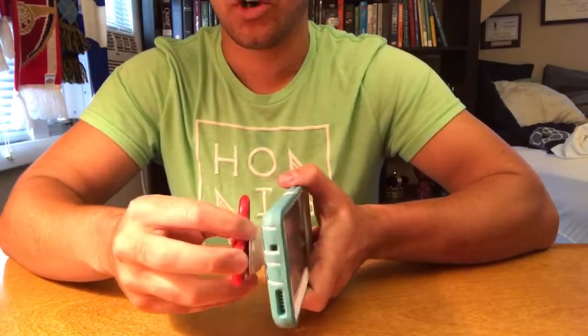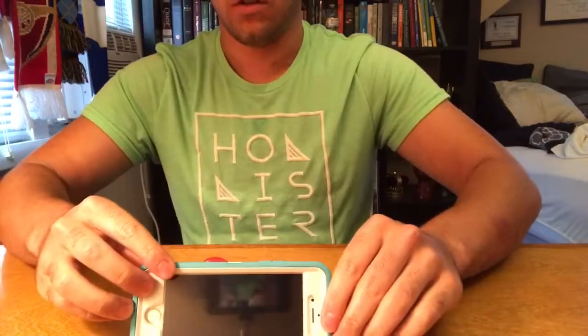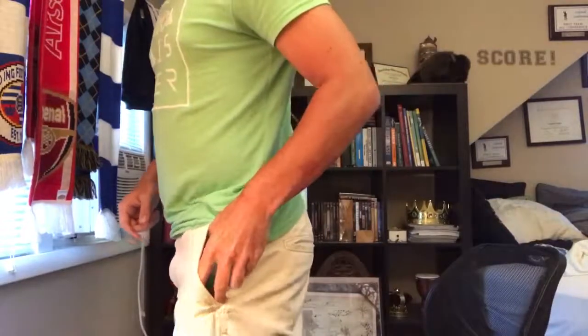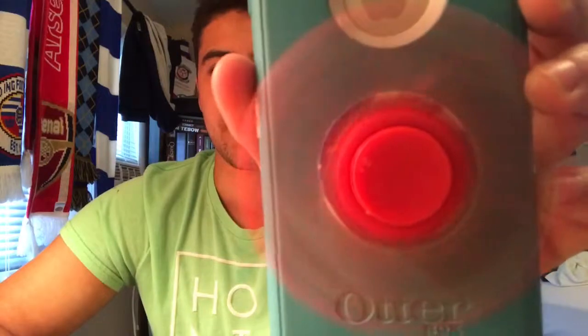Number two: as for the kickstand, it actually works even better because now you have a little bottom mount that's just as good if not better than the regular pop socket. On top of all that, it can still easily fit right in your pocket. I hope you guys enjoyed the video — like, comment, subscribe, and share with all your friends. Thanks, I'll see you guys later!